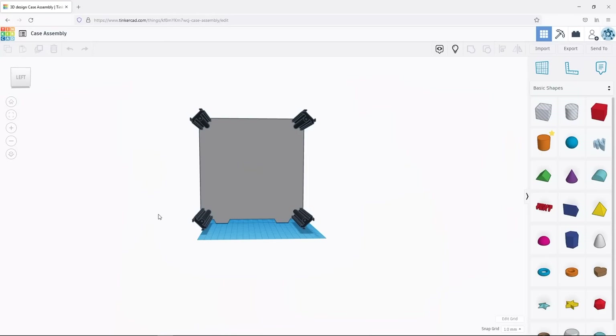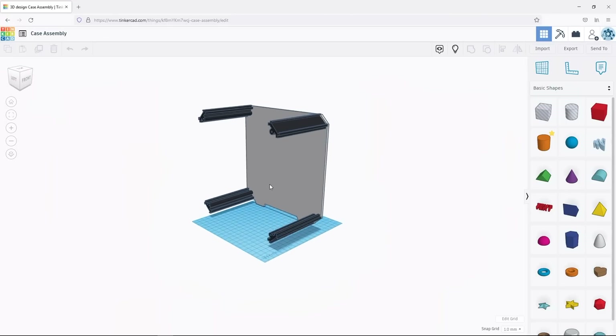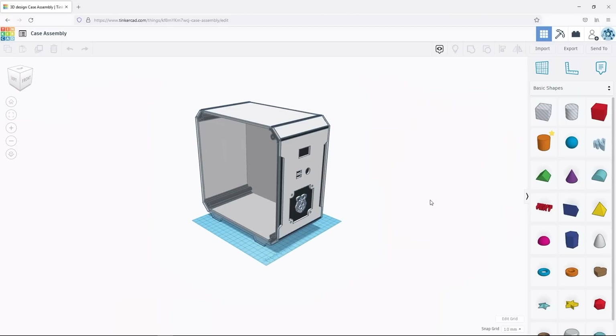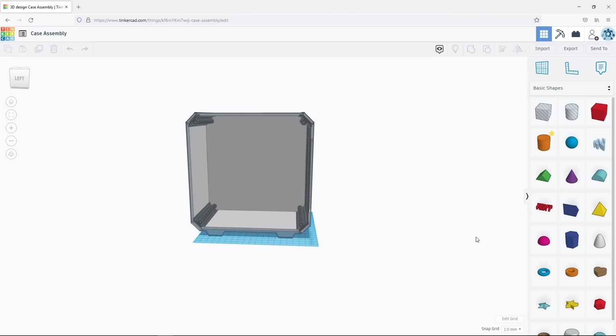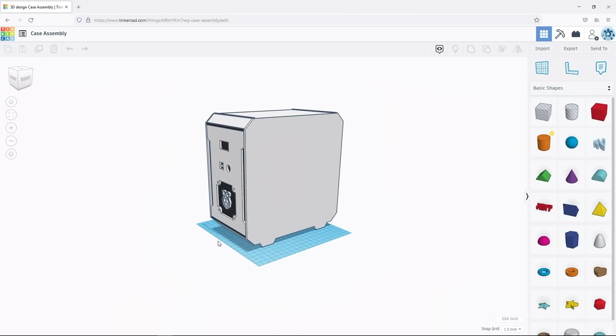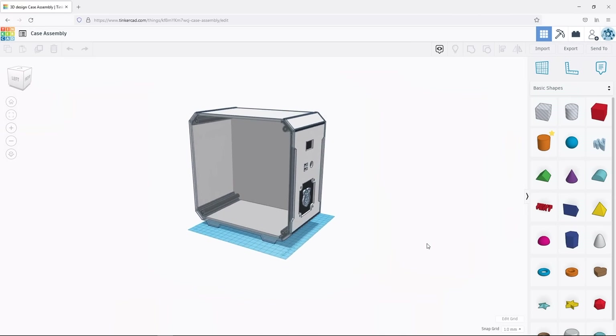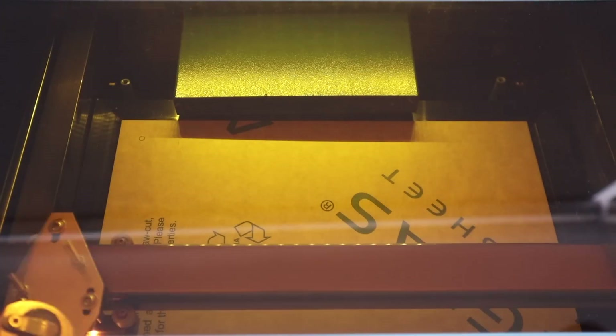These support the side panels and hold another section of matte white acrylic along the 45-degree edge as an accent piece. I sketched up the rest of the case in Tinkercad to get a feel for what it would look like and made some tweaks in the design along the way. With the design done, let's cut out the acrylic sides on my laser cutter.